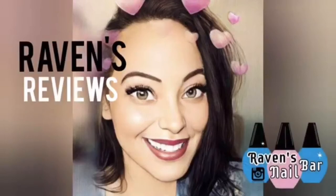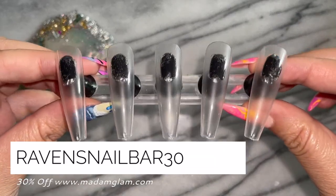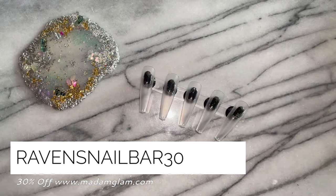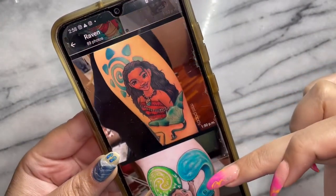Hey my loves! This is Raven from Raven's Reviews, and welcome back to my channel! Oh my gosh, today I am so excited to bring you, first ever on the channel, the Moana character art series.